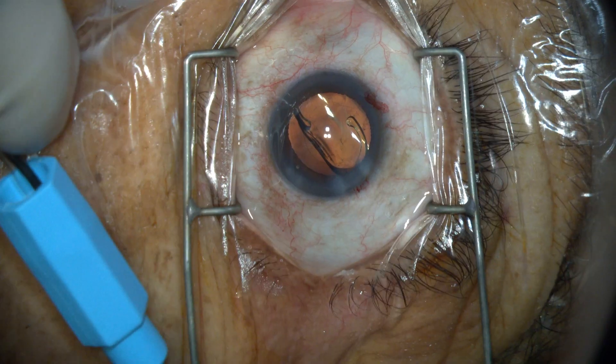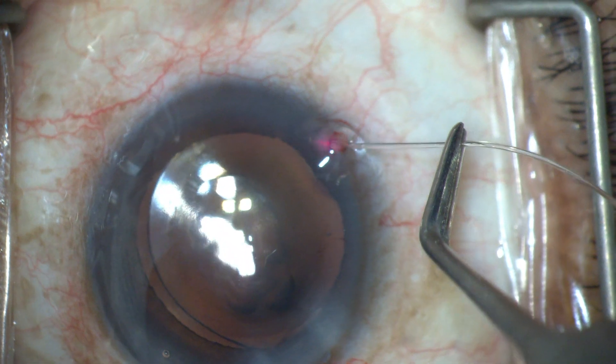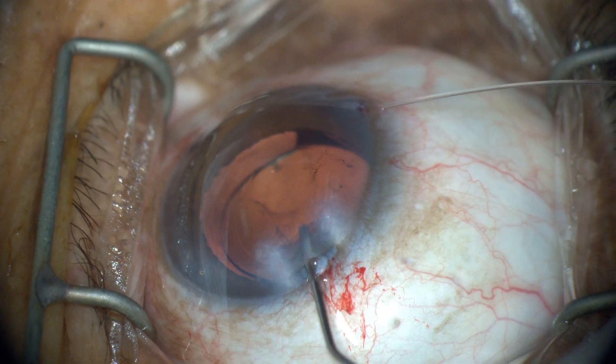A right-handed paracentesis is made. Following the cataract procedure, the blue hub is fixated to the left of the eye and the microcatheter is inserted in the anterior chamber through the paracentesis.